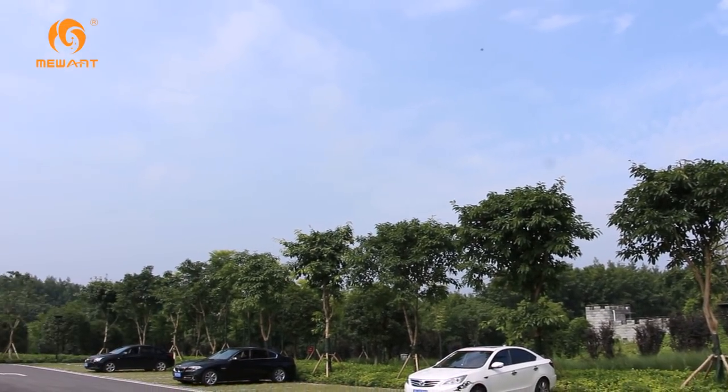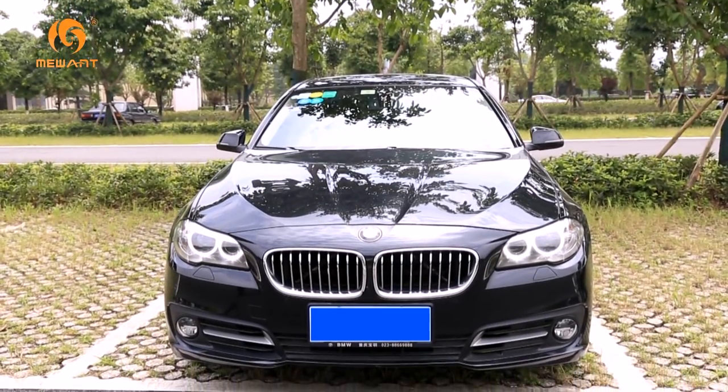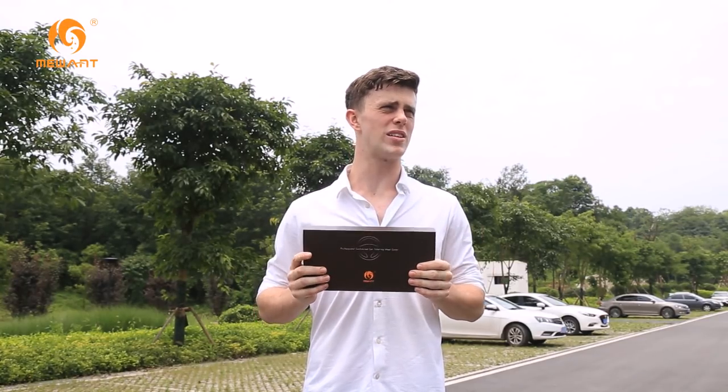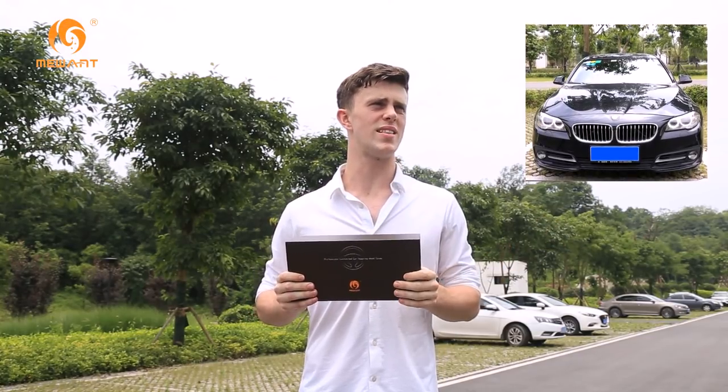Hi, my name is Julian. As you can see, the weather is beautiful today. I love my car. I love its colours, I love its interior and I love its engine. But there's something about it that just doesn't do it for me, and that is the steering wheel. Many steering wheels today can be boring to look at — just like in my BMW 520 Li. I just really don't like the look of it.